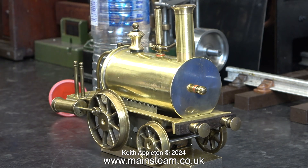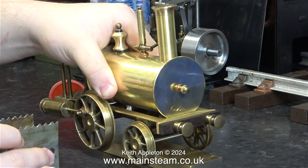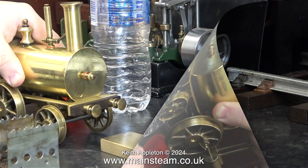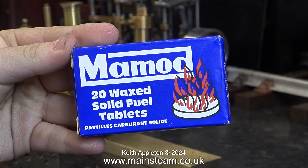I just sat it on a brass block to elevate it from the bench, and if you keep your eye on the area around this brass block you will see, over time once the engine is in steam, quite a lot of dribbling will be taking place. James wiped up the water that dribbled out of the front of the boiler, and here he's holding a box of 20 Mammod waxed solid fuel tablets.